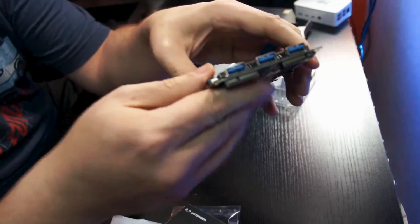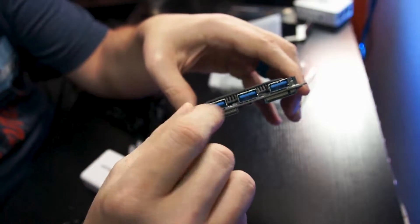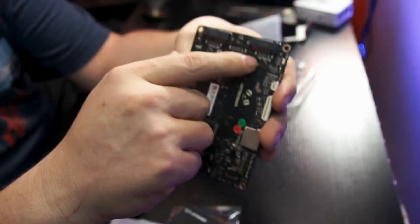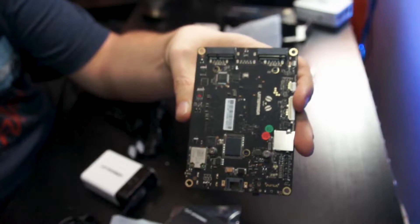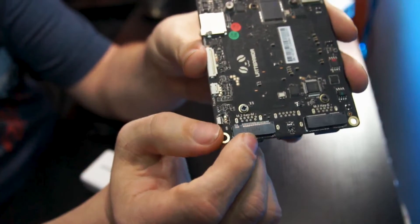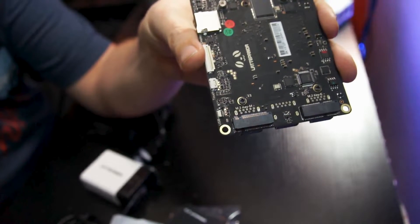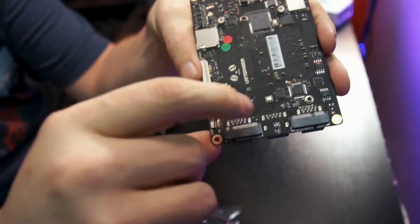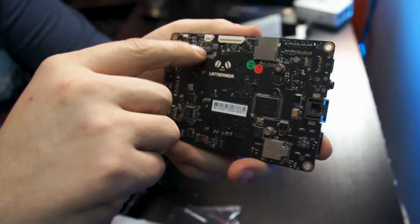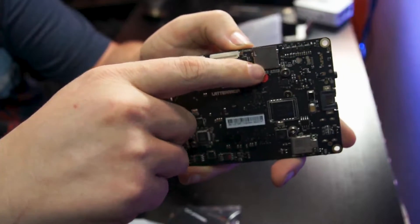So taking a look at the Latte Panda itself — on one end we've got three USB 3 ports. Under that we've got a couple of M.2 keys: one is an M key and one is an E key. On the bottom we've also got a touch port, a display port, and a micro SD port.